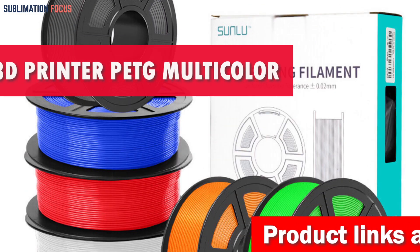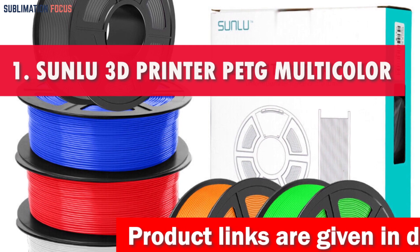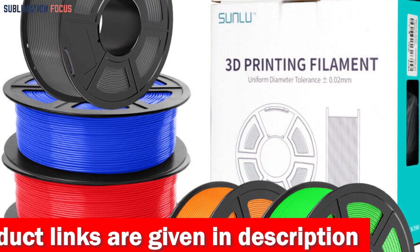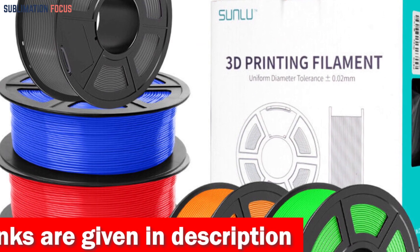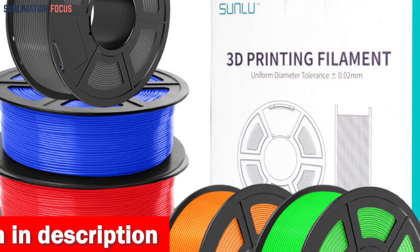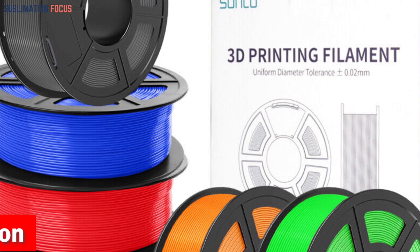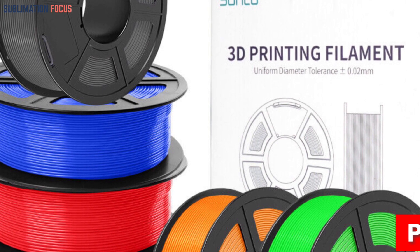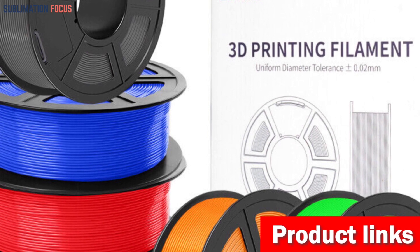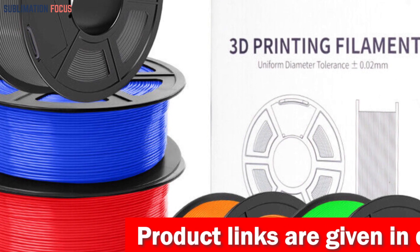Number 1 is the SUNLU 3D Printer PETG Multicolor Filament. This package includes 8 rolls of 250 grams of SUNLU 1.75 mm PETG filament that offer vibrant colors: black, white, gray, transparent, blue, green, red, and orange.